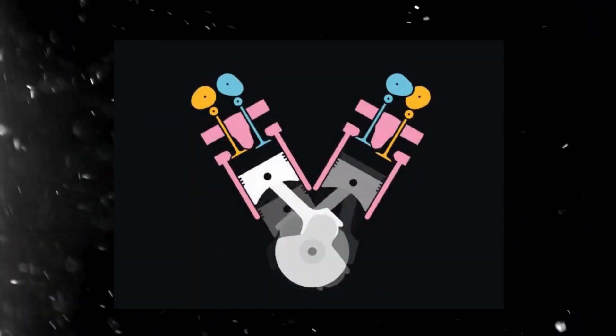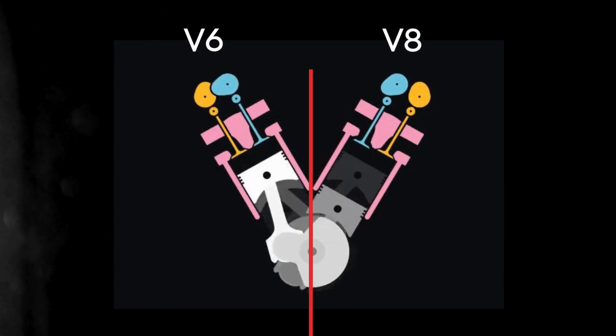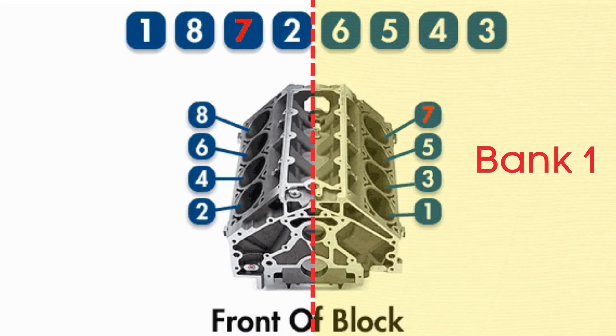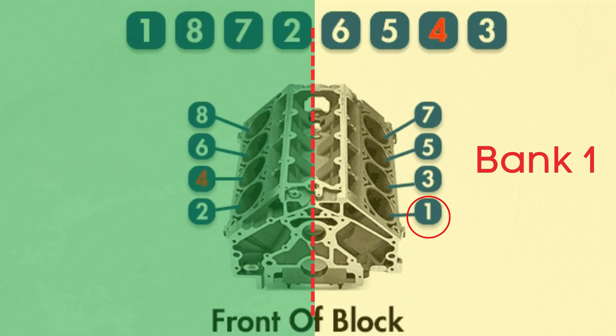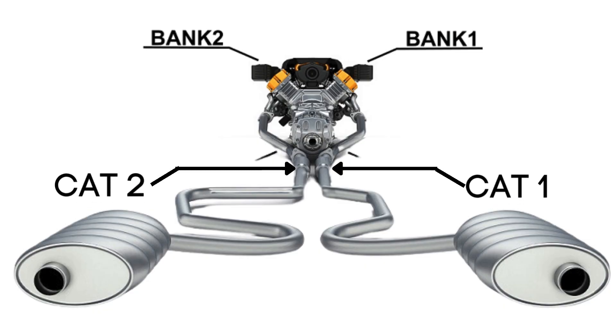In engines with multiple cylinder banks, like V6 or V8 engines, you'll have two sides, or banks, of cylinders. Bank 1 typically refers to the side of the engine where cylinder 1 is located, and Bank 2 is on the opposite side.